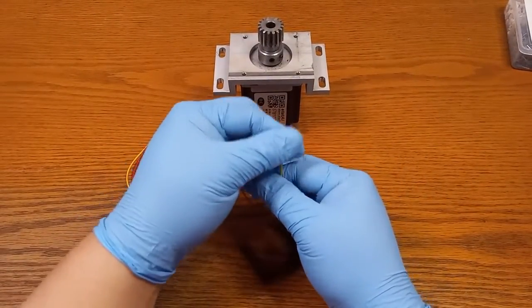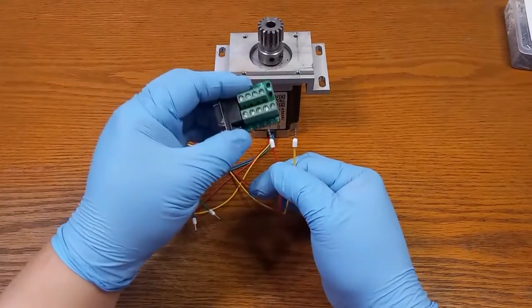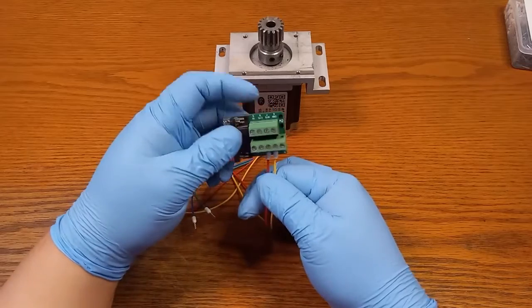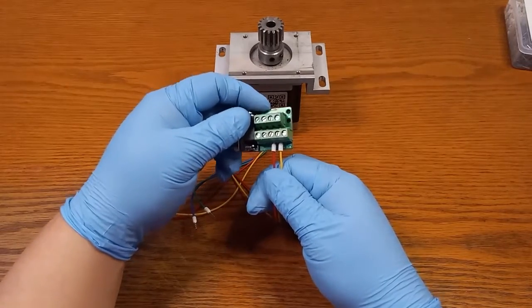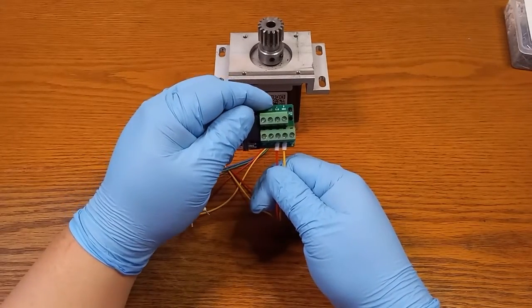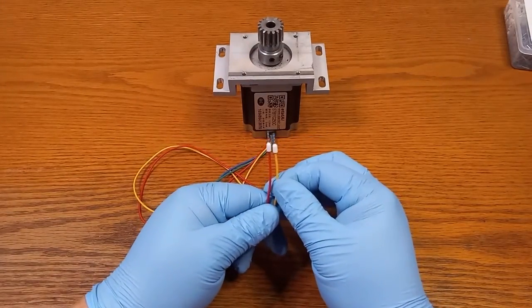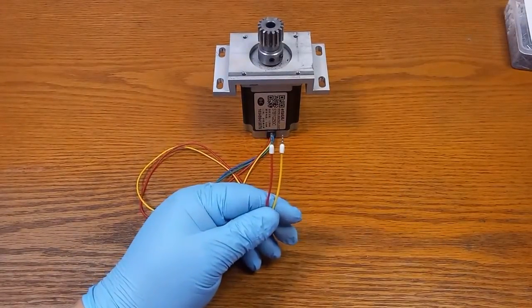Now I'm able to use these inside of a terminal block, as you can see here, and it gives a nice, fresh, clean look. It really looks professional, and that's the ONU 1350-piece wire terminal set.